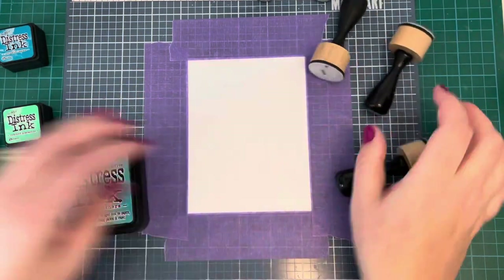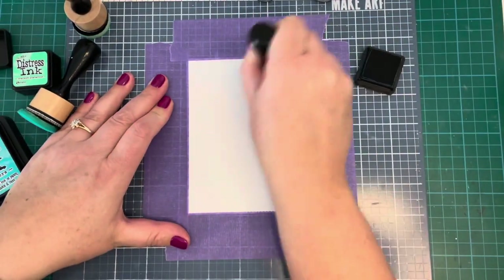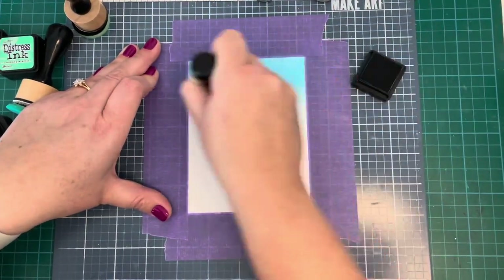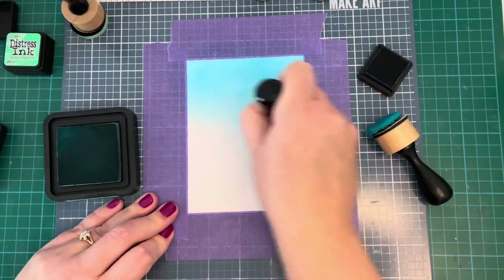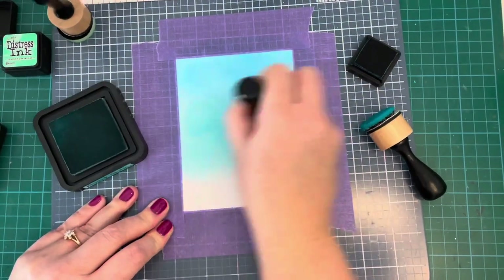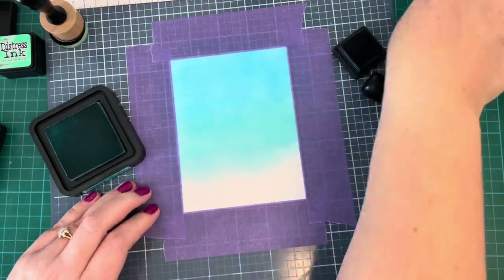I'm going to start with my darkest color, the Mermaid Lagoon, and go into the top with that. These are distress inks, not the oxides that I normally use. I like both — I prefer the oxides because they're easier to blend. The distress inks are a little bit trickier, but if you give it a little work, they're fine. The distress oxides give a thicker, chalkier look. It depends what you like, but I find the oxides a lot easier to blend.